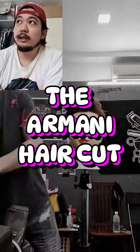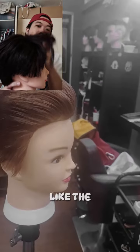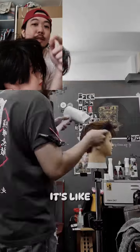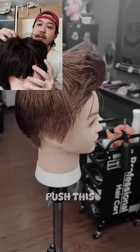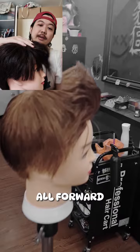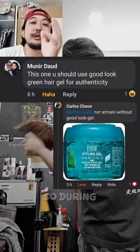The Armani haircut — what is it? It is not a pompadour. A pompadour has the hair all going back this way. It's like a sharp version of a quiff. For the quiff, you want to push this hair here all forward and this hair here backward, such that it creates this shape here.